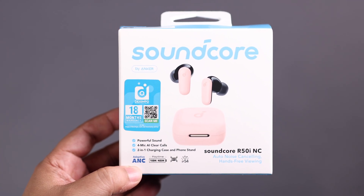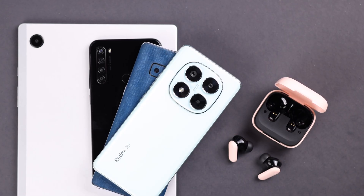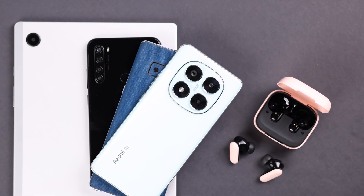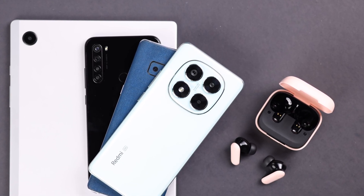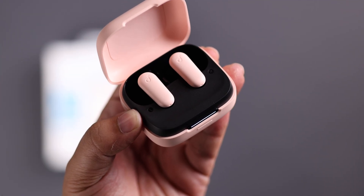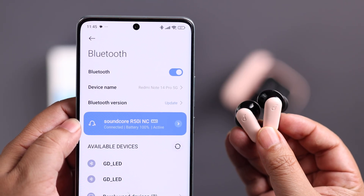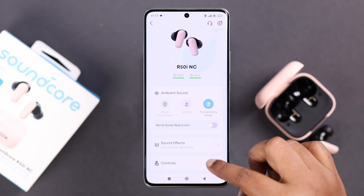If you've got the Soundcore R50i NCT WS and want to pair it with your Android device — like a Samsung, Motorola, Google Pixel, Xiaomi, etc. — or even an Android tablet for the first time, or maybe you've already paired with another device and don't know how to re-pair it with a new one, don't worry. We made this beginner's tutorial so you can set up your Soundcore along with the Soundcore app.